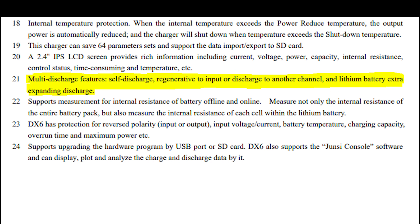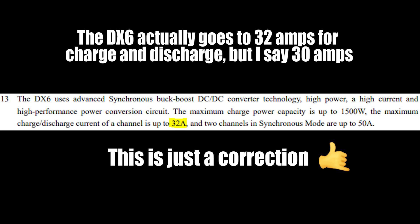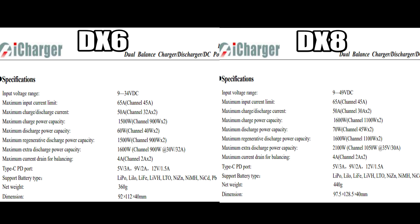Taking a close look at the manual, we can see that these chargers support regenerative discharge mode using the second channel, which is awesome because that means you can use an external resistor bank like with the iCharger Duos. They won't support a 40 amp discharge load, but 30 amps is pretty good too.